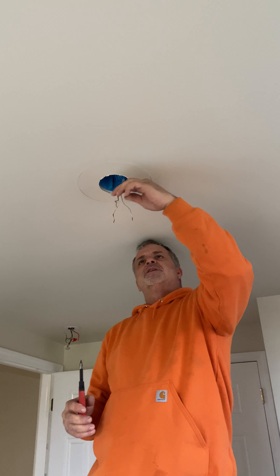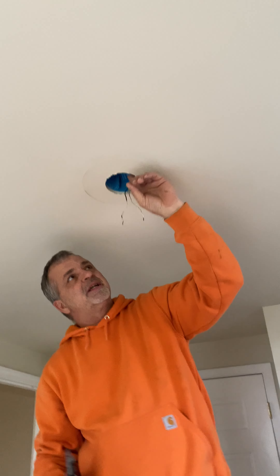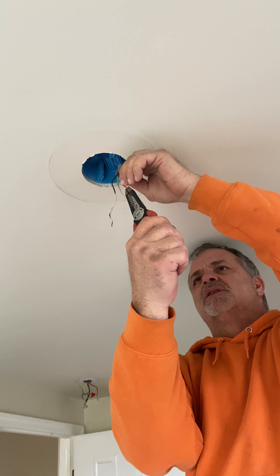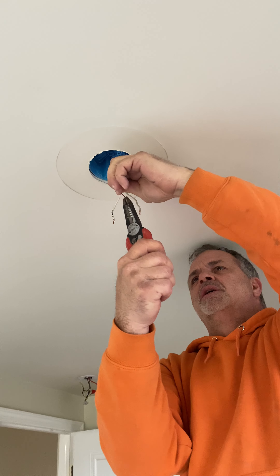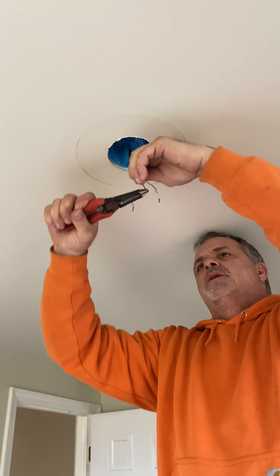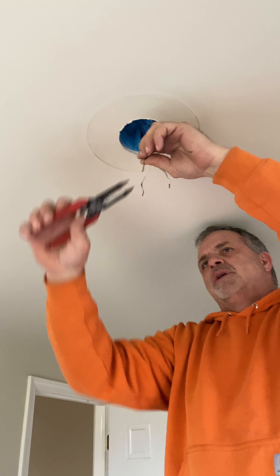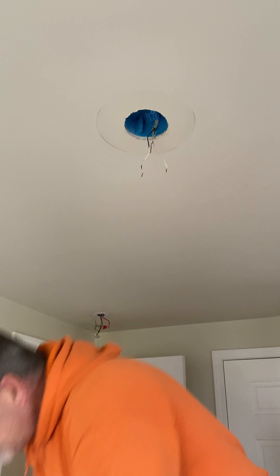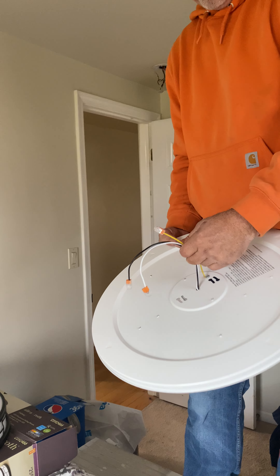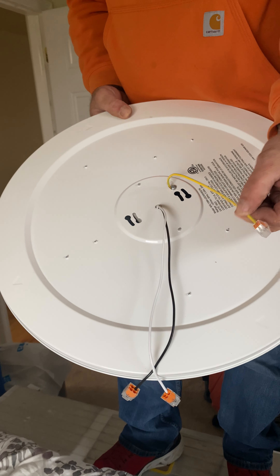Your bare copper wire is your ground. This is a plastic box, so my ground won't necessarily be attached to my box. But if you have a metal box, you will want to make sure that you're grounded to the box as well. Usually on your fixtures you're going to have a yellow or green wire — this one's actually a yellow with a green stripe. I know that's my ground.